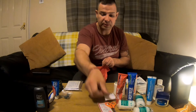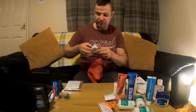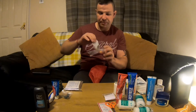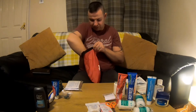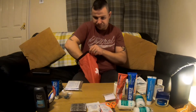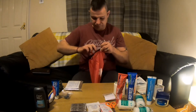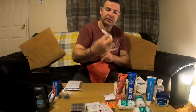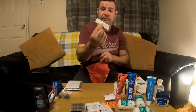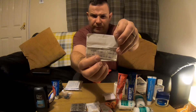Some scissors. Some tape to tape any bandages on or plasters. Then I've got some paracetamol and some ibuprofen. More plasters — those are blister plasters. They're proper, proper blister plasters — they've got the shape of a dog bone.